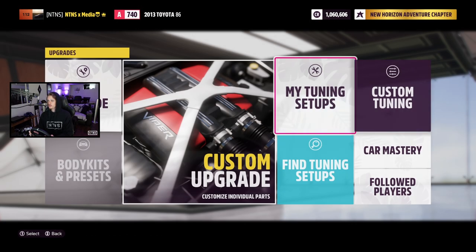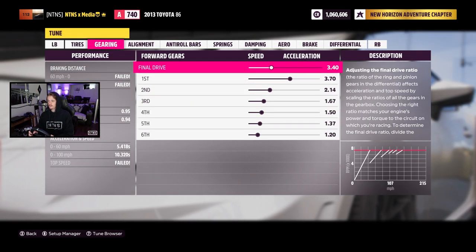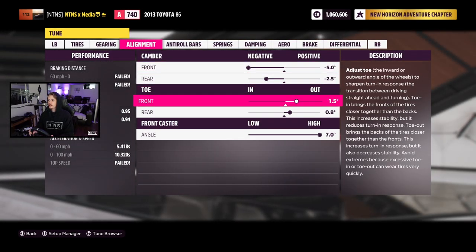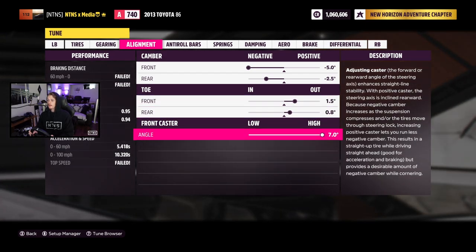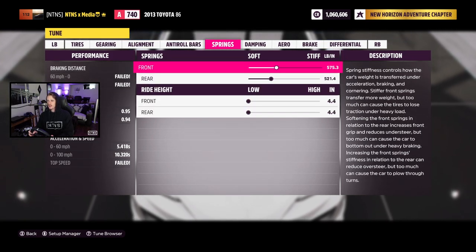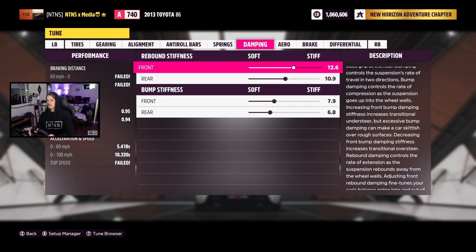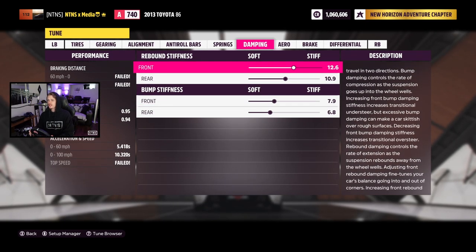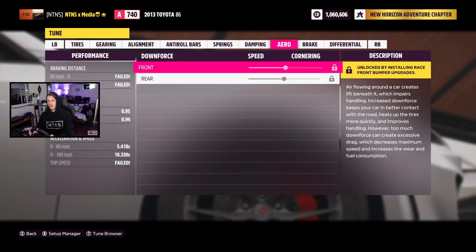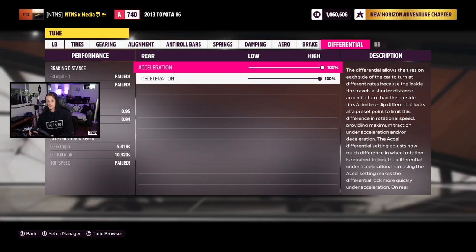Let me quickly run you guys through the tune. Tire pressure is 24 and 31.5. Gearing is from the NTNS drift graph. Alignment is negative 5 and negative 2.5 for camber, 1.5 out and 0.8 out for toe, max caster as always. Anti-rolls are 41 and 13. Springs are pretty much stock at 575.3 and 521.4, bottomed out for height. Damping is stock — rebound stiffness at 12.6 and 10.9, bump stiffness at 7.9 and 6.8. Aero is unaffected by the body kit. Brake balance at 70%, pressure at 100%, and diff locked 100/100.